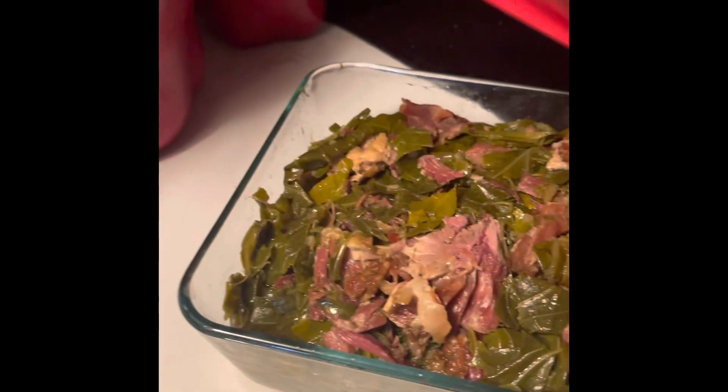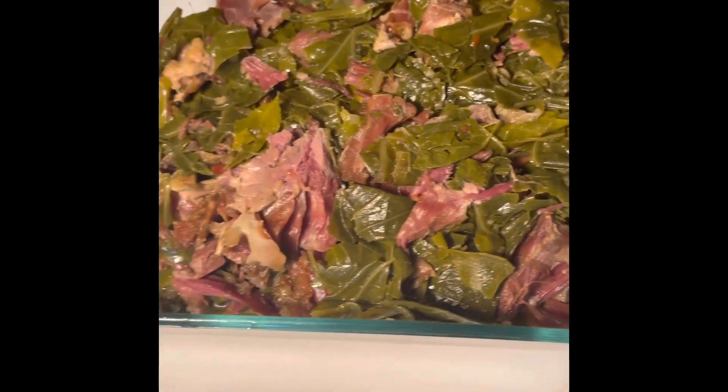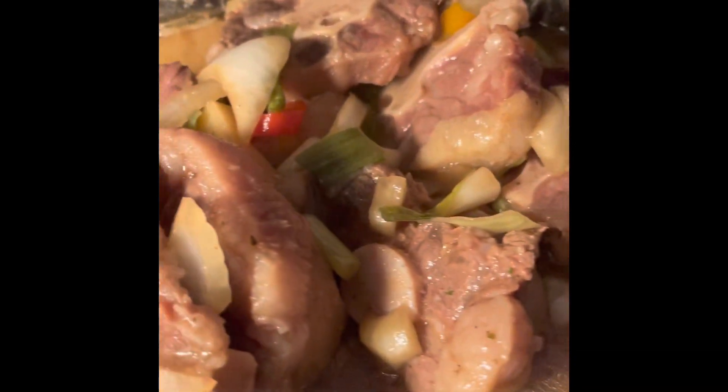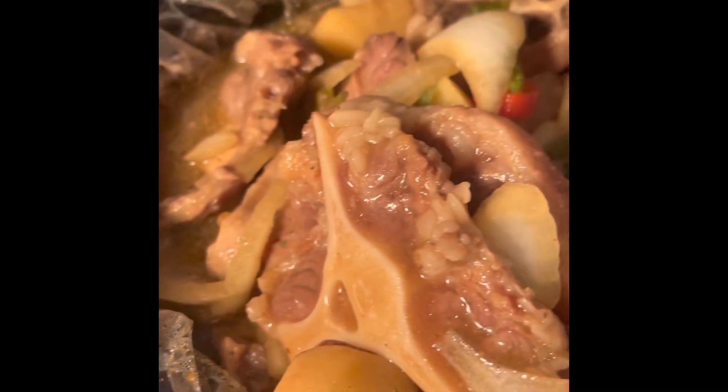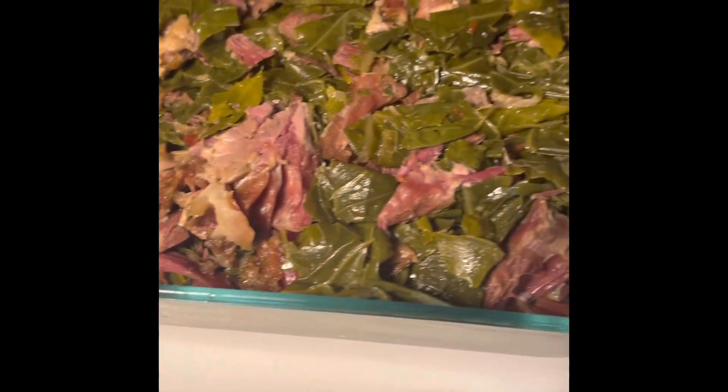Hi guys, welcome back to Chrissy's Kitchen! Here are my oxtails — they are beautiful, look at those oxtails, they are gorgeous. And over here, remember the crock pot collard greens? There they go. We are in business around here, guys, in business!